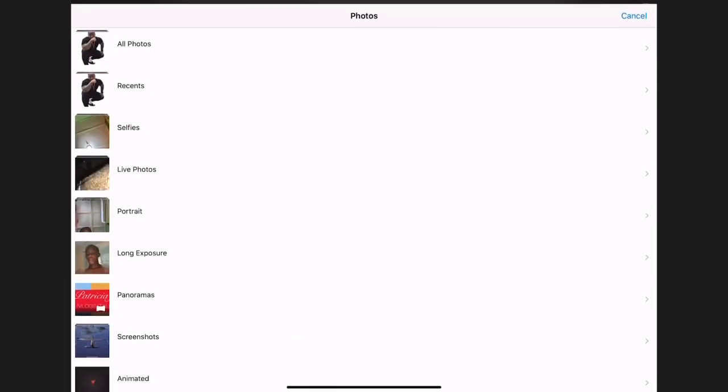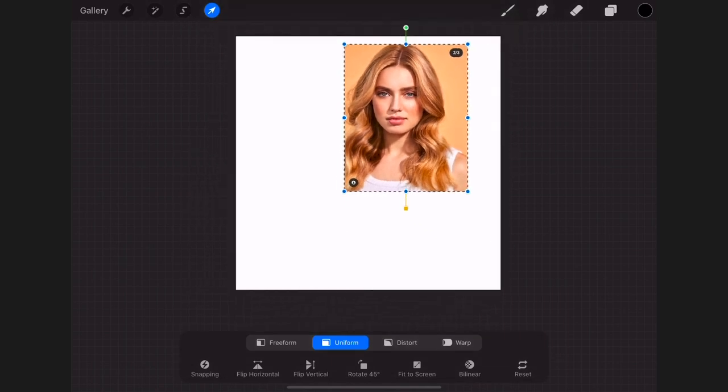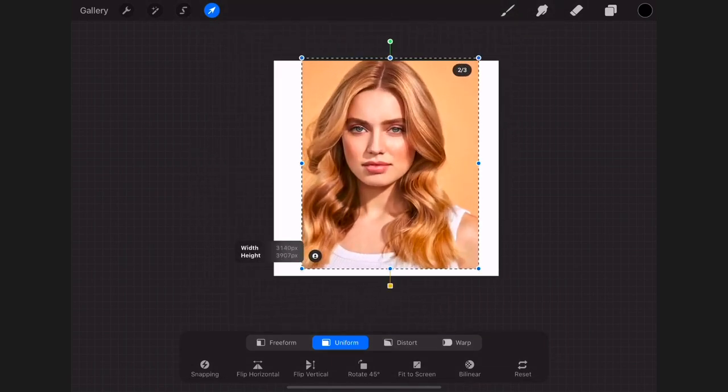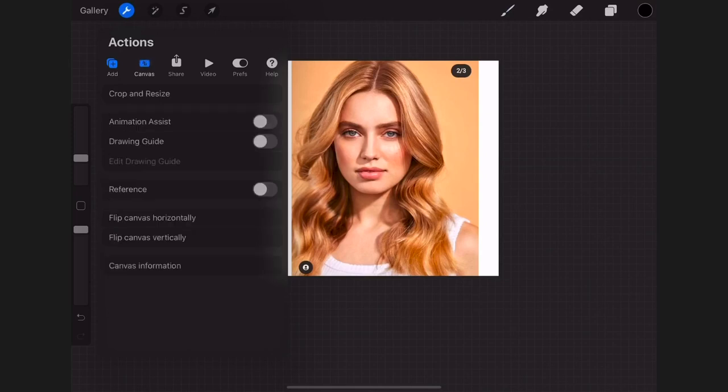Then tap on the wrench tool, go to Add, then Import a Photo. I'm going to use this picture I'm drawing. I'll resize and scale it up so it fits perfectly, then tap on the wrench tool again, go into Canvas, and resize it.